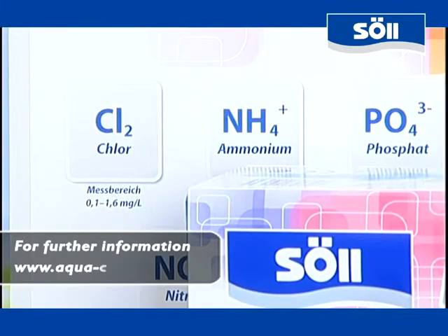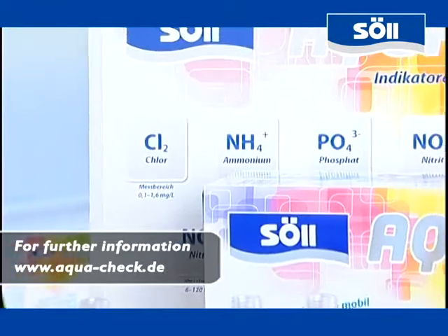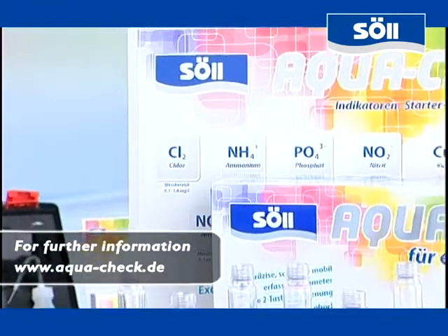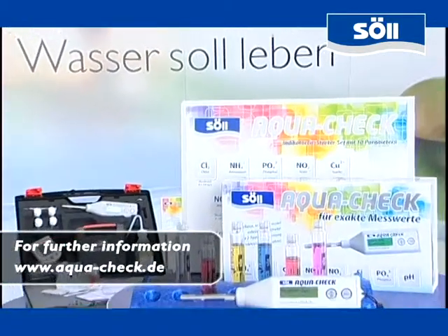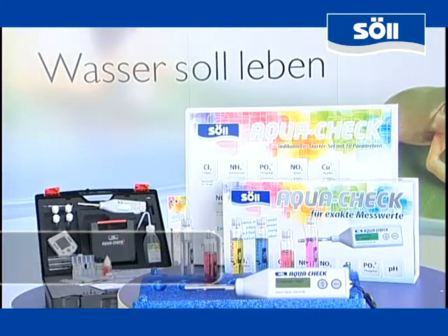As you have seen, water analysis with AquaCheck is not only precise, but very easy, because a 2K operation facilitates an intuitive handling of the photometer. With AquaCheck by Sol, you can make your water transparent.